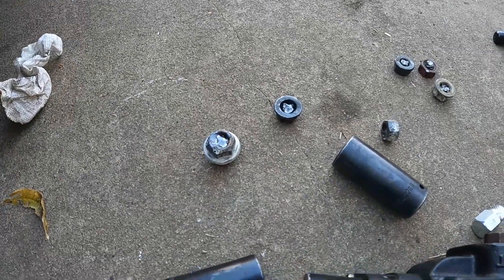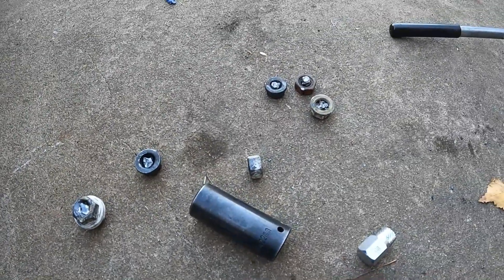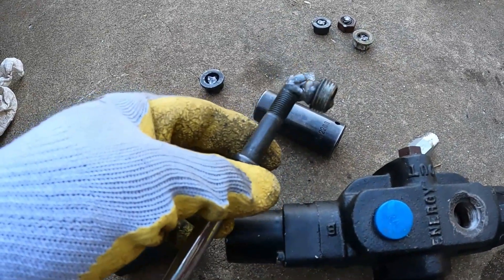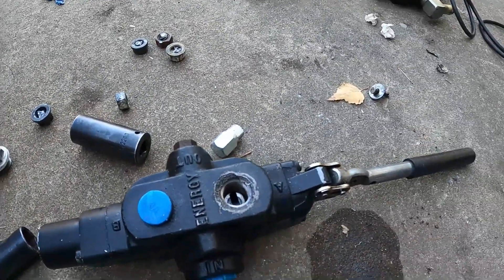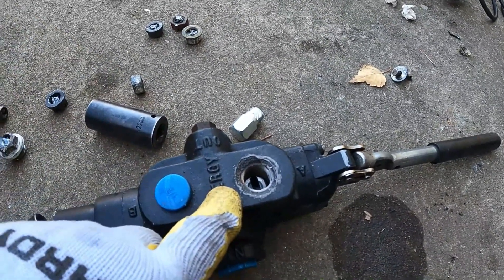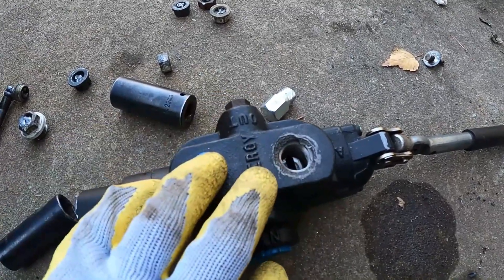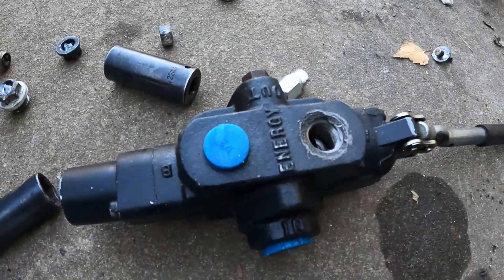If you have a bigger nut, it's easier to weld inside the nut so you build up more weld in there. But in my case, the small nuts didn't work so well. So this method works if you don't have a big nut. I hope this video is helpful on removing broken pipes, threads, whatever equipment you have.